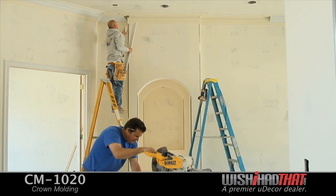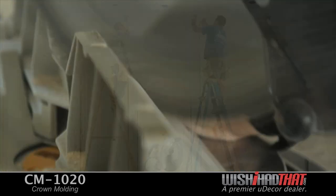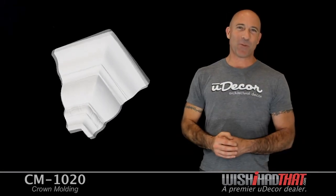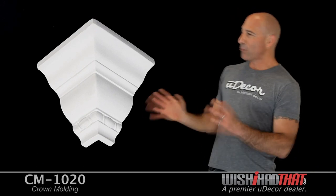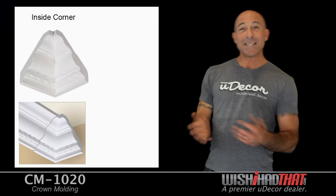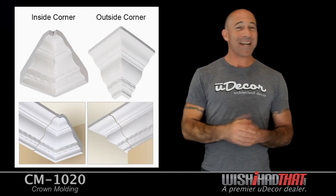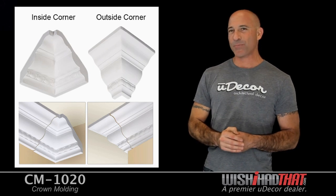Now if you're having a professional install your molding, or if you're a decent do-it-yourselfer, cutting corners is pretty easy. But if you're not so sure you can fly solo on this part of the job, we also offer pre-molded corners. Use our inside 90 degree moldings for interior corners of the room, and our outside 90 degree corners to extend around any walls that jut out into the room.